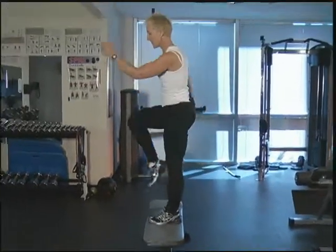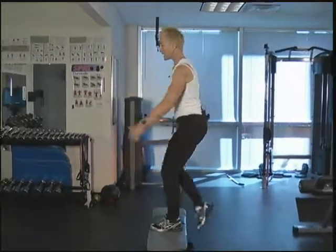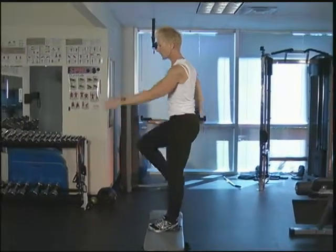So now you're going to step left, lift right, step back and tap. Let's do three more. Keep the breath going. Keep that core pulled in. We have one more.